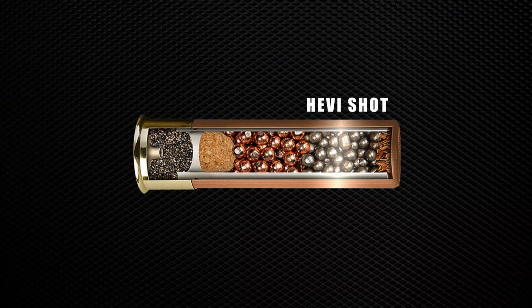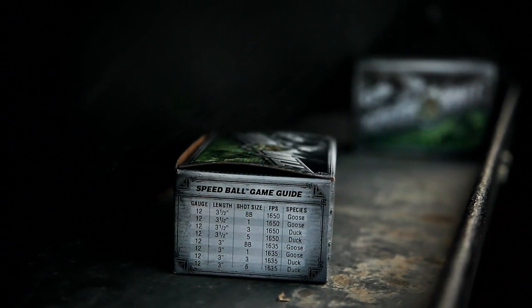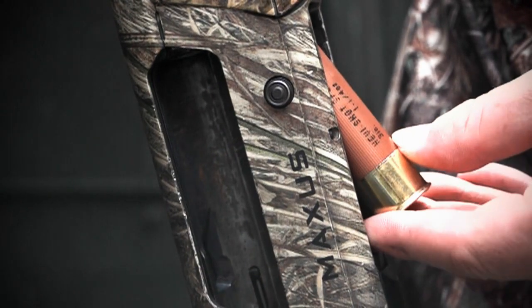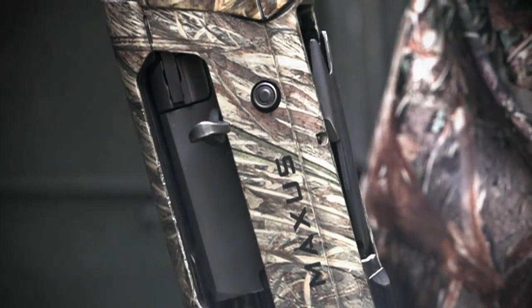The premium heavy shot is then loaded into the front of the wad. This combination of dual density pellets and Speedball elastomeric ball technology delivers a high performance waterfowl load that is unmatched in velocity and energy.